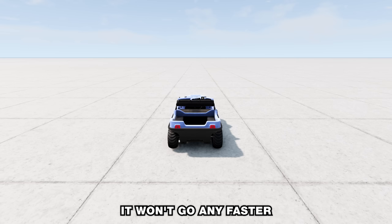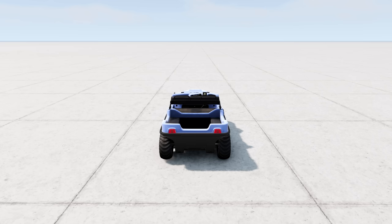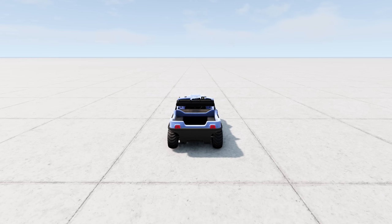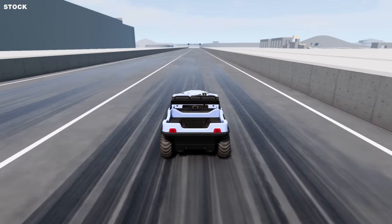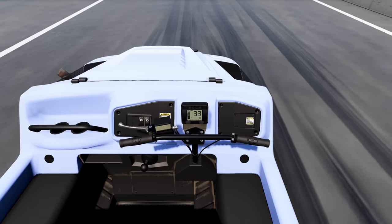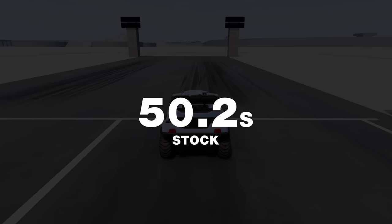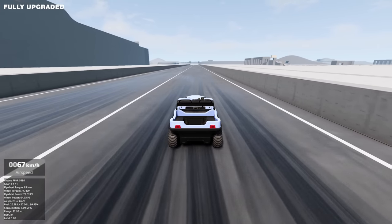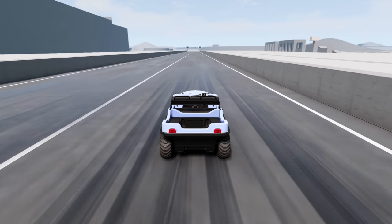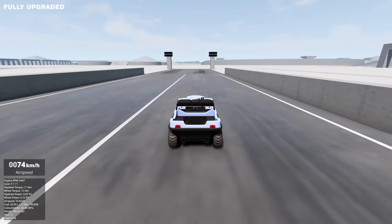I'm pretty sure it won't go any faster than 230 kilometers per hour. If somebody can make it go faster, please let me know. Now it is time to hit the drag strip. This is pretty boring - once it hits that 75 kilometer per hour wall, you're done.